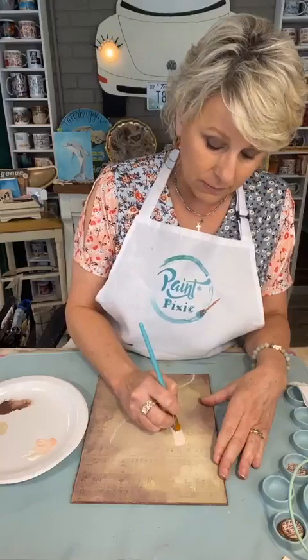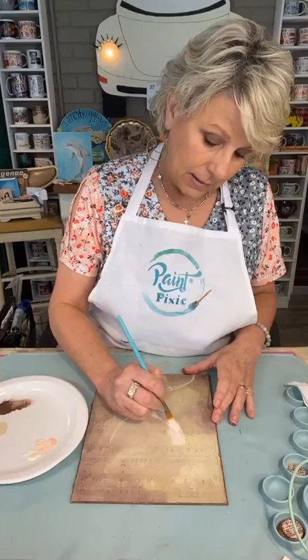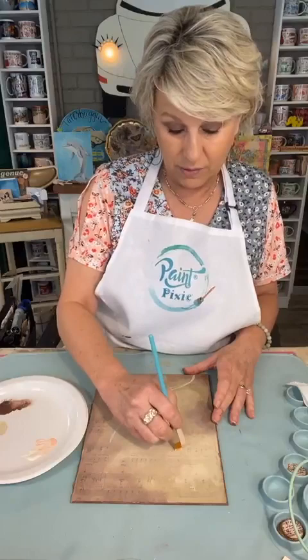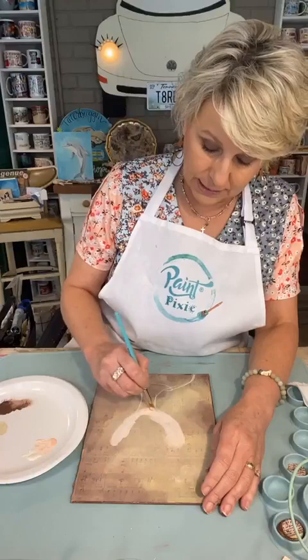People would say, will you do a portrait of my kids? I can do it, but they will be faceless — I couldn't do the features. So I did them all faceless, and some people liked them that way. But I decided at one point that I've got to make myself try this and get better at it. You have to let go of your fears and just jump in.